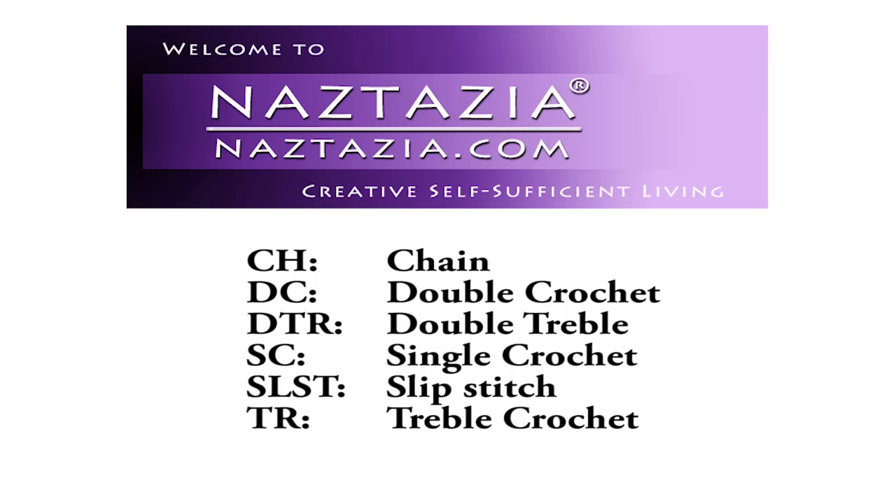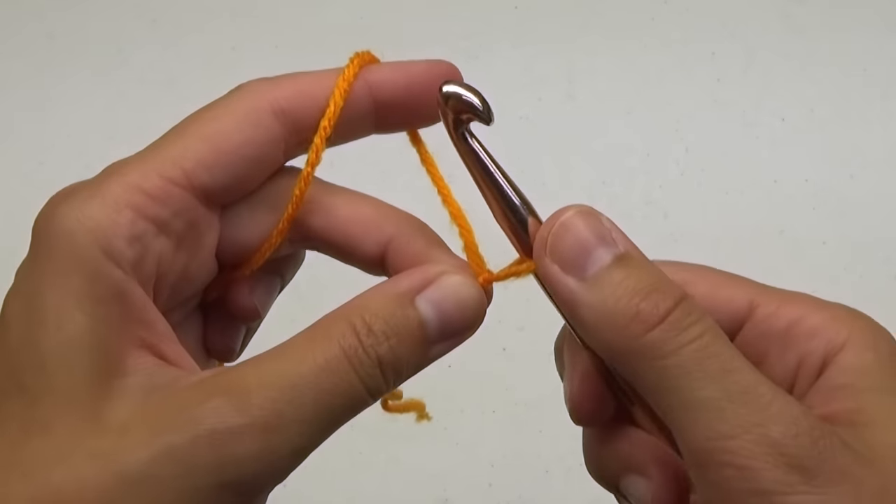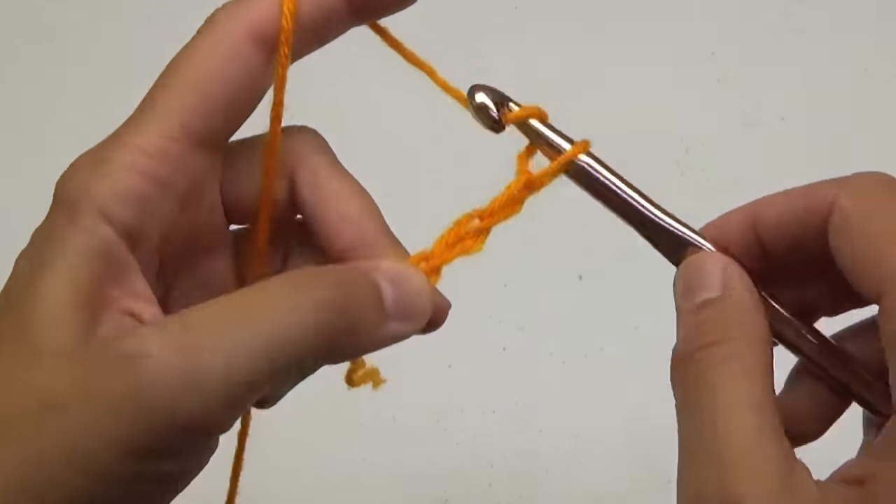This is a more advanced crochet project, so you'll need to know how to already crochet these stitches. To begin, make a slipknot. Chain 5. Slip stitch to the first stitch.